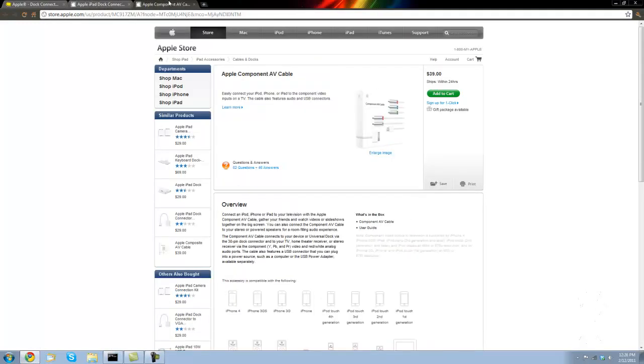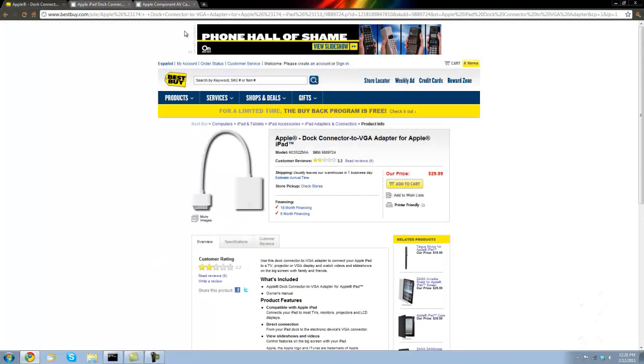What you're going to do is open a Best Buy and an Apple tab, or you can go to either one — it really doesn't matter. Basically, it's called the Apple dock connector to VGA adapter for Apple iPad, but it will also work on the iPod Touch and the iPhone. I'll be putting the link down below in the description. This connects into the bottom of your iPad, iPod Touch, or iPhone, and then you can plug a VGA cable in that can go to your computer or your TV, and then you can record it from there.